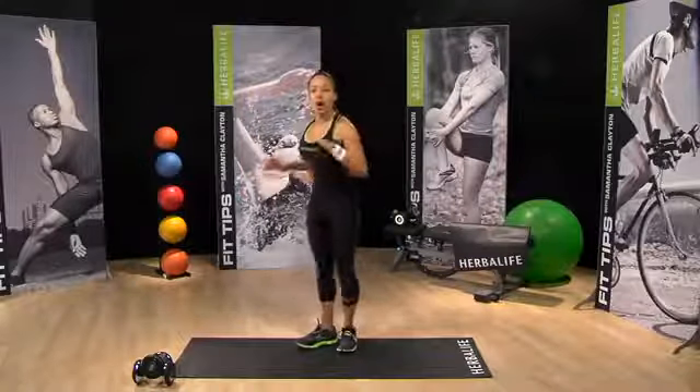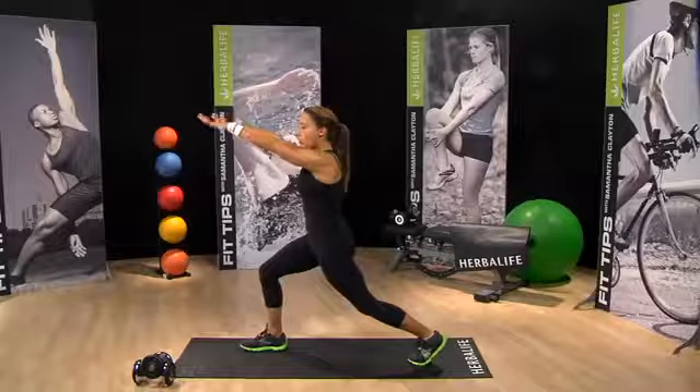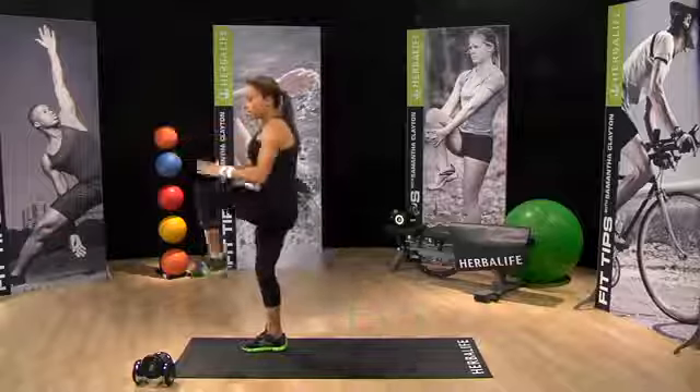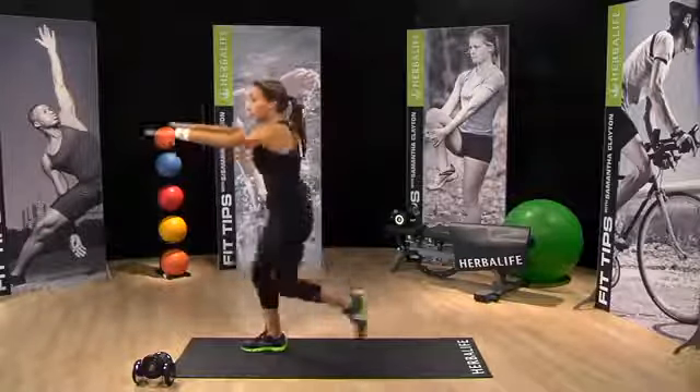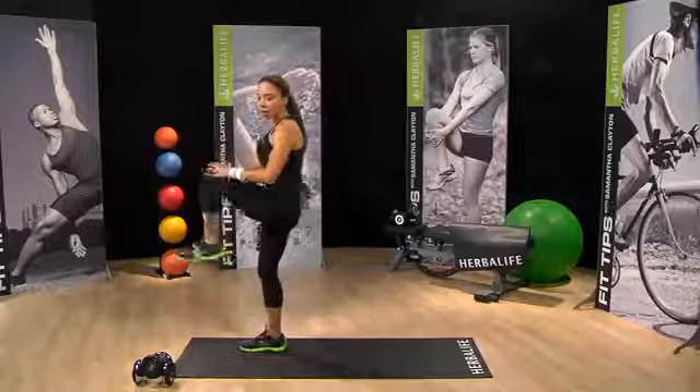The aim is to try and touch your heel each time. Next move, we're going on to lunge knee drives. I want you to be in a lunge position, arms are coming out. Knee to hands. We're engaging the core, engaging the glutes.